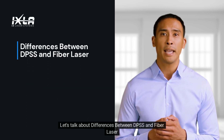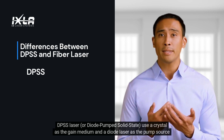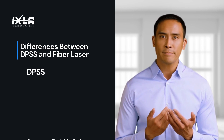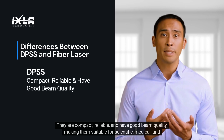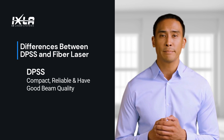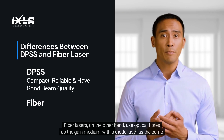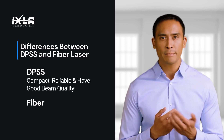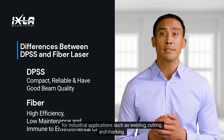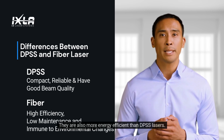Let's talk about the differences between DPSS and fiber lasers. DPSS lasers, or Diode Pumped Solid State, use a crystal as the gain medium and a diode laser as the pump source to excite the crystal. They are compact, reliable, and have good beam quality, making them suitable for scientific, medical, and industrial applications. Fiber lasers, on the other hand, use optical fibers as the gain medium with a diode laser as the pump source. They have high efficiency, low maintenance, and are immune to environmental changes, making them ideal for industrial applications such as welding, cutting, and marking. They are also more energy efficient than DPSS lasers.